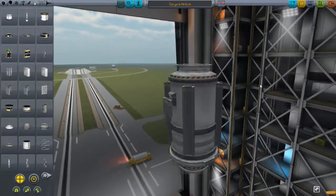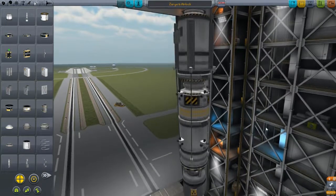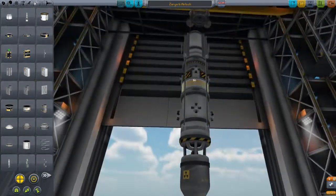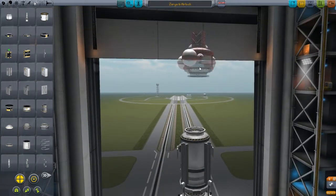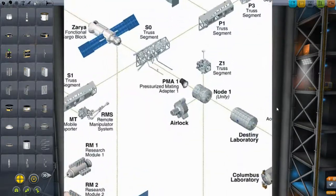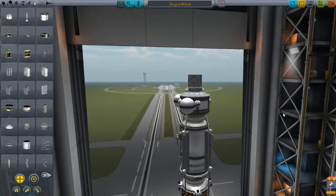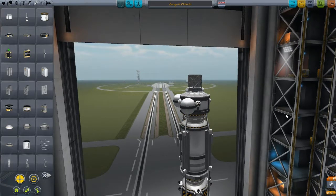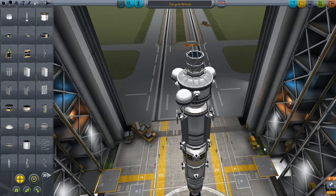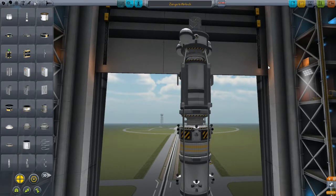They're also there to hide the struts from this - the thing that's going to get it close to the ISS and get it all docked up to it. And this thing up here is the airlock which goes on the side of the ISS, just there, so that I can do kind of like two in one. So Zarya and the airlock - I'm not sure how you pronounce that but hopefully that's right - done. I'm just going to launch this now and get it into orbit.